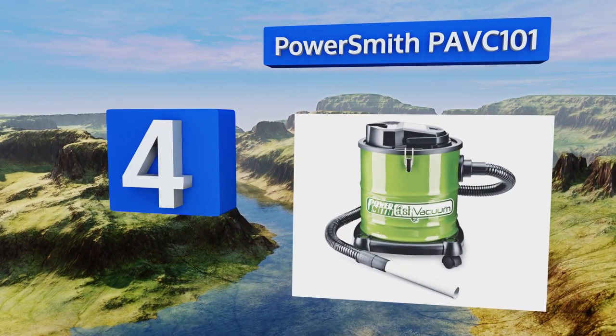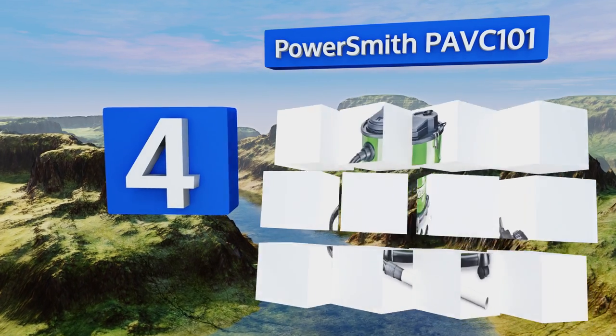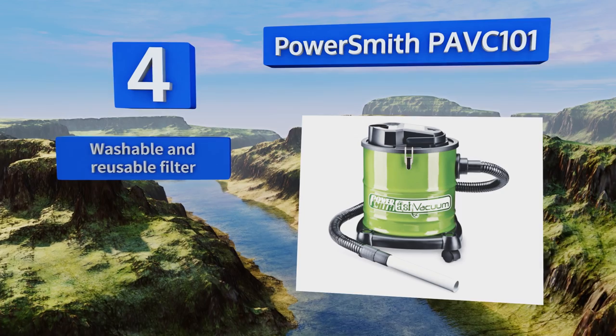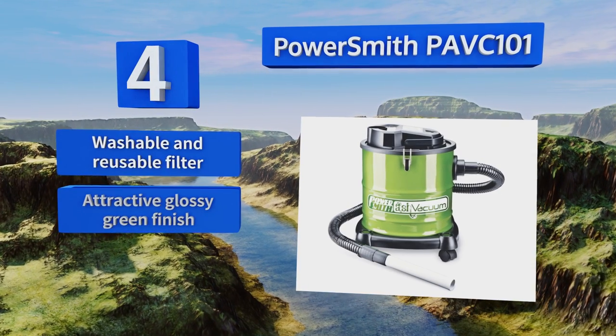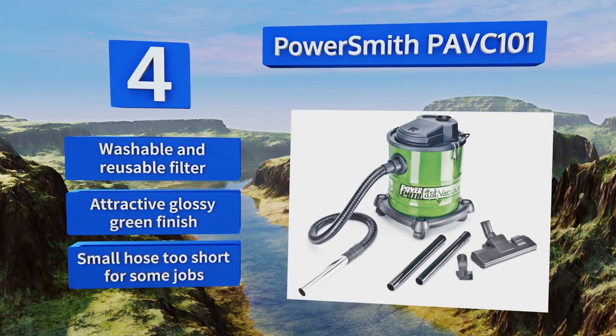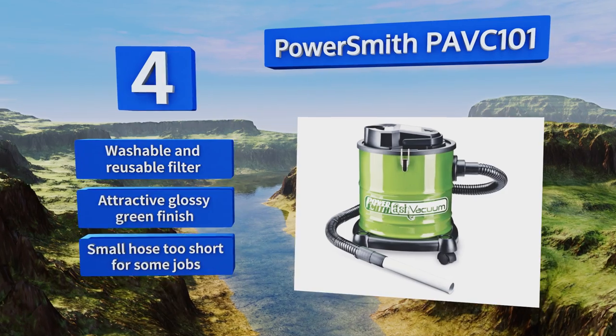Coming in at number four, the PowerSmith PAVC 101 features a heat resistant metal wand and canister, equipped to withstand high temperatures and prevent fire hazards around a grill or fireplace. Its versatility allows it to be used as a regular shop vac or blower. It includes a washable and reusable filter and comes in an attractive glossy green finish, however its small hose can be too short for some jobs.